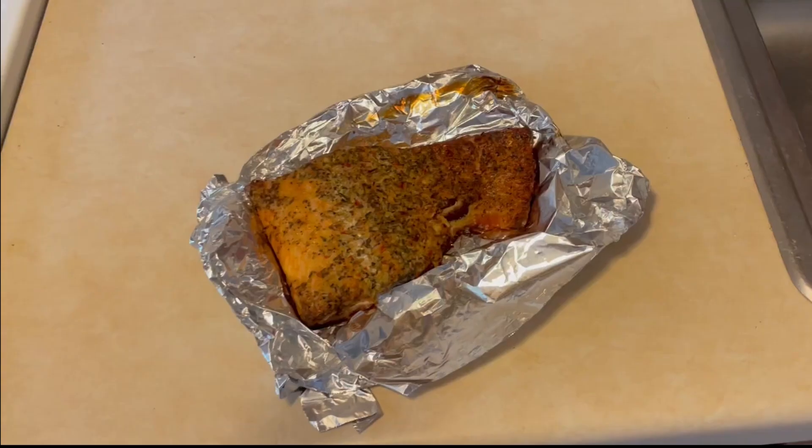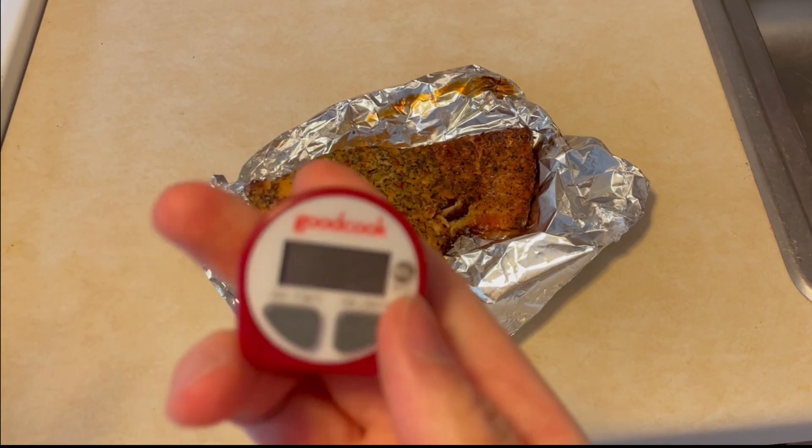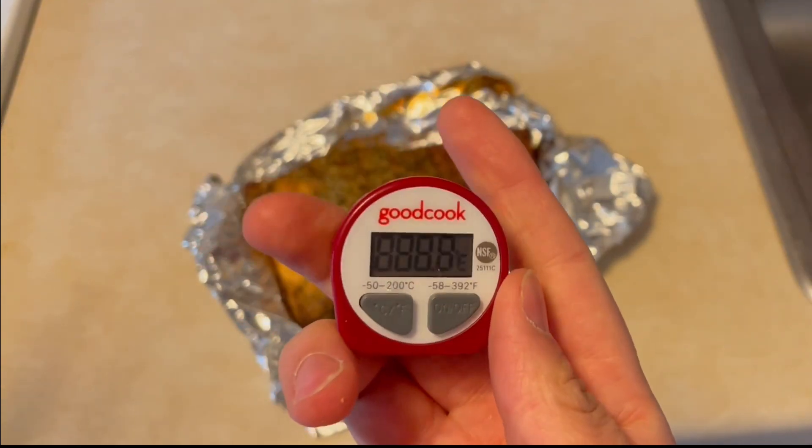In this video, we are going to demonstrate how to properly check the temperature for a cut of meat. To ensure the meat is cooked properly, one must take the temperature.